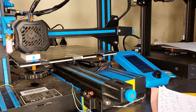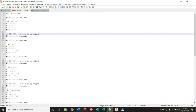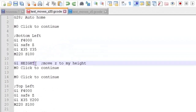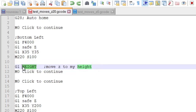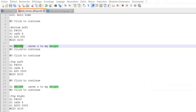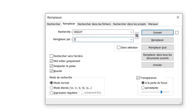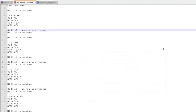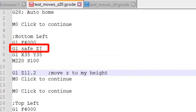Now I move to the computer and open my second G-code. I will replace the placeholder "head" with the value I measured. I select "head," hit Ctrl+H, and replace it with Z 11.2, then hit Replace All.